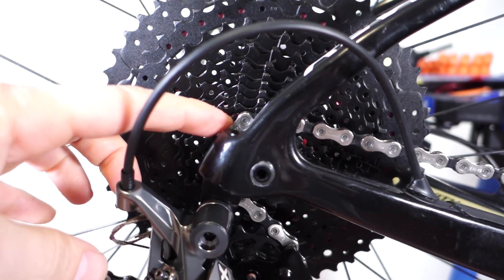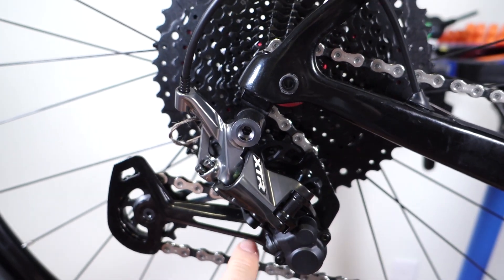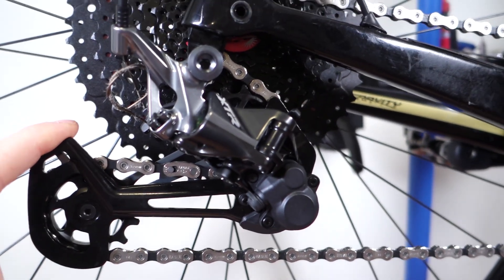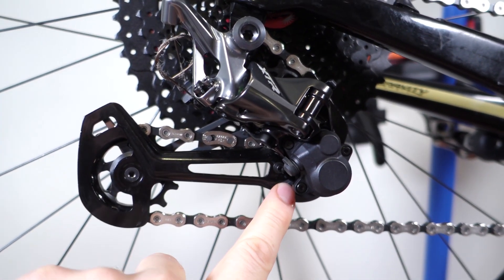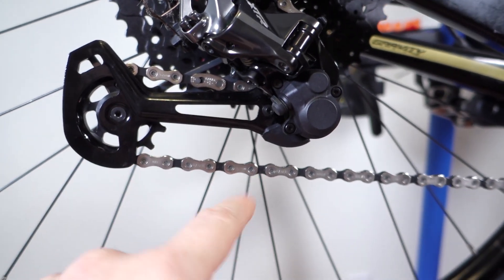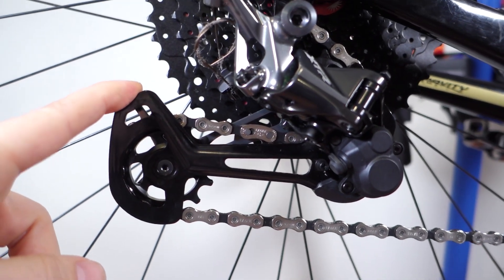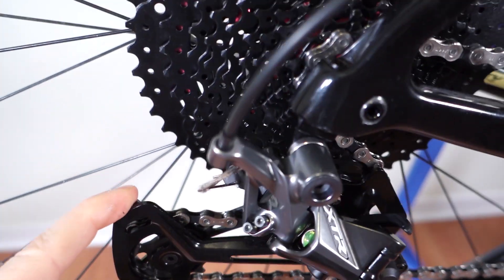First, with the chain on the smallest cog, your derailleur cage is almost parallel to the ground, almost horizontal. And yes, Shimano added this little bumper here just so the chain doesn't rattle onto the cage. How does the bend or twist help in this case?